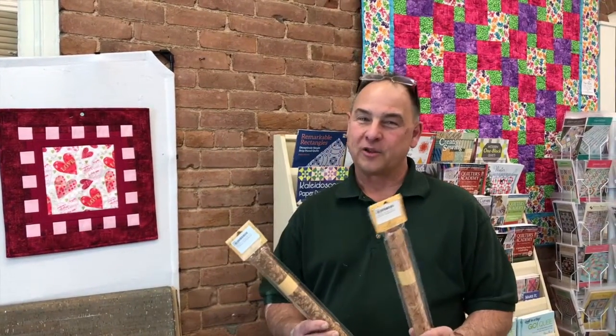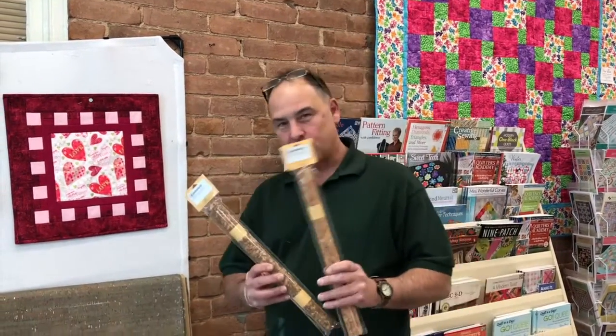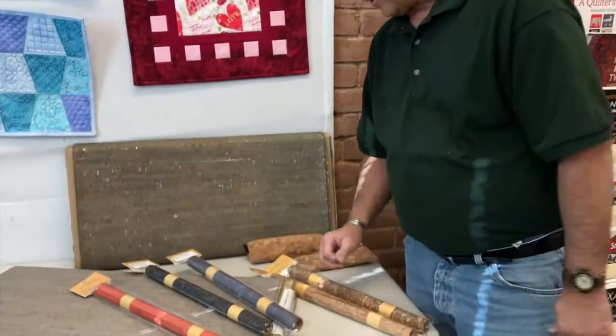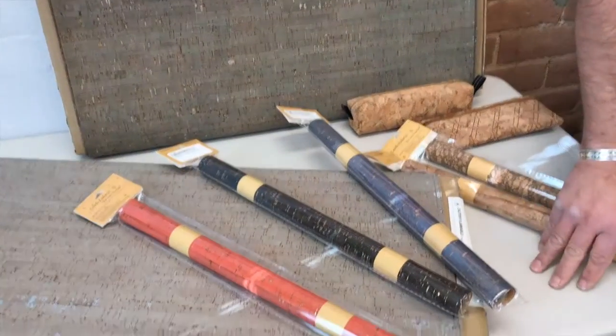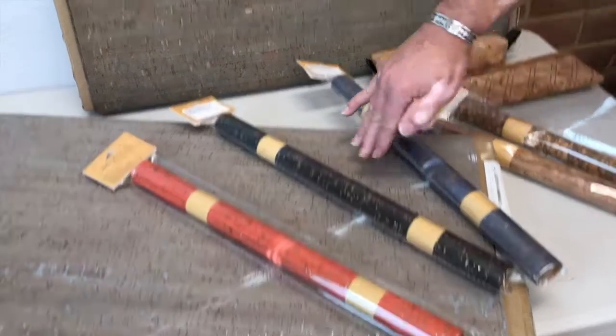Thank you for your first stitches. We've got cork — you've asked for it, we've got it in. We've got rolls of cork in the regular colors, or we have a variety of colors on rolls. Plus, we have the regular fabric bolts.